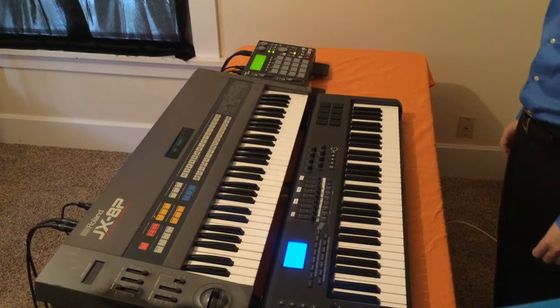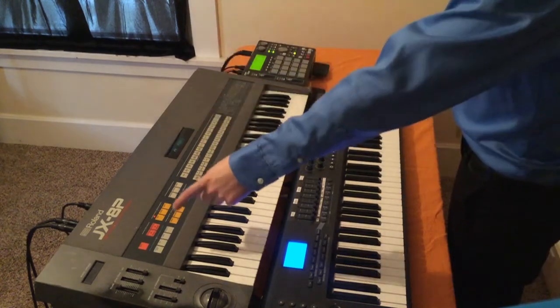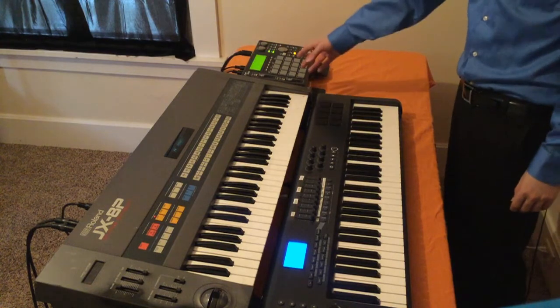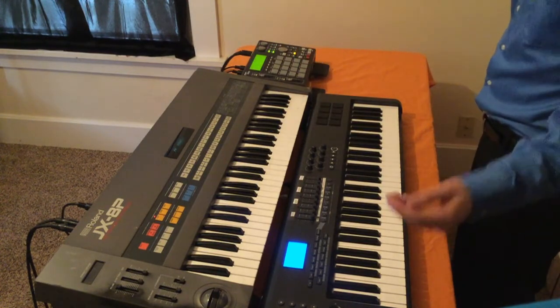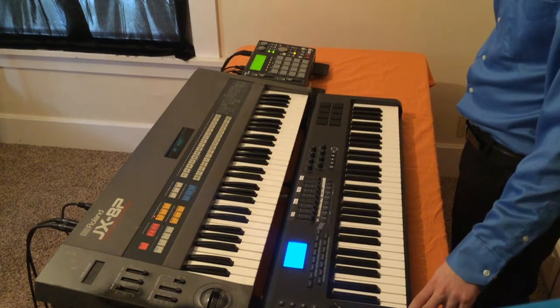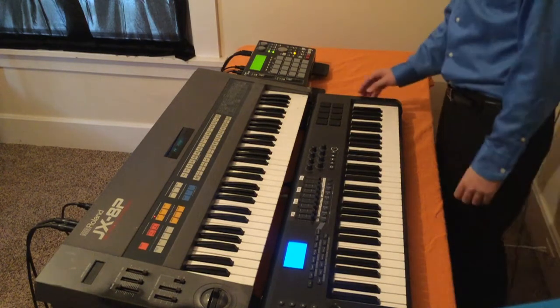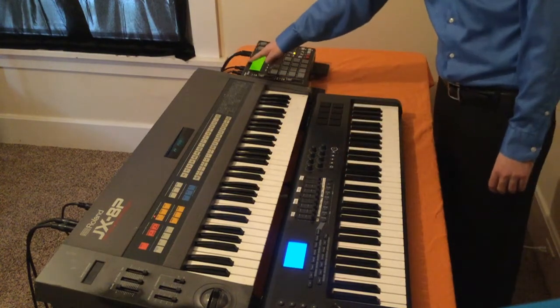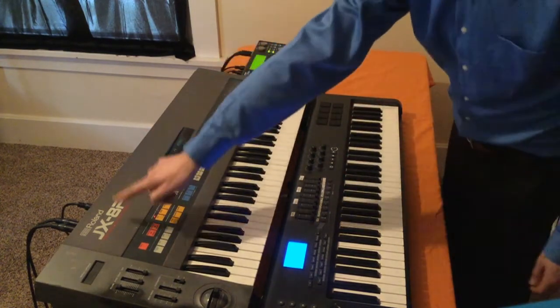What's up everybody? Welcome to MIDI-Verse TV. Today we're going to be talking about the Roland JX-8P Analog Synthesizer and we're going to be sequencing it from the Akai MPC-1000. For our keyboard MIDI controller I've got an Axiom 61 from M-Audio, and we're running MIDI out of the keyboard controller into the MPC, out of the MPC into the Roland.